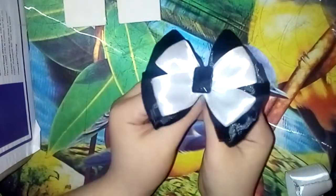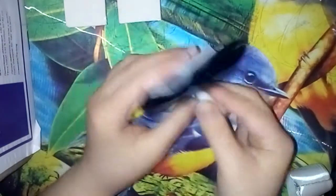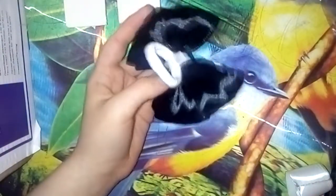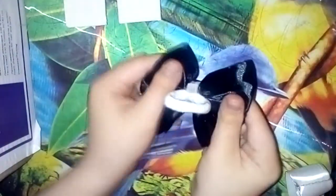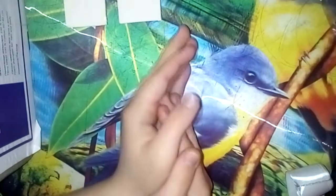У меня получилось, и теперь я хочу поделиться этой вот работой вместе с вами. Он у нас на резиночке. Бантик вот такой. И давайте теперь приступим к его созданию.